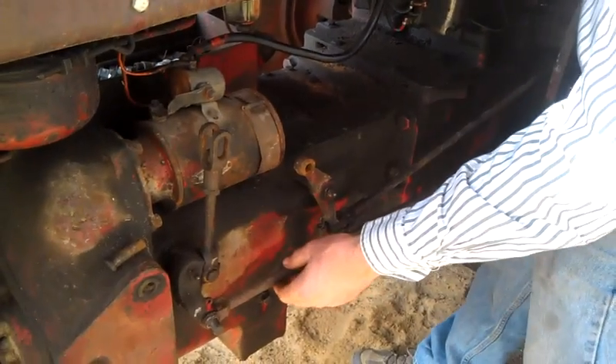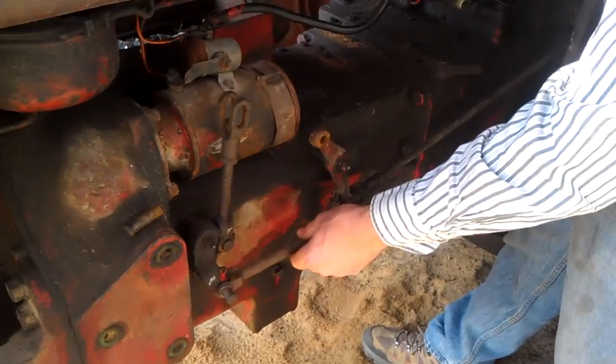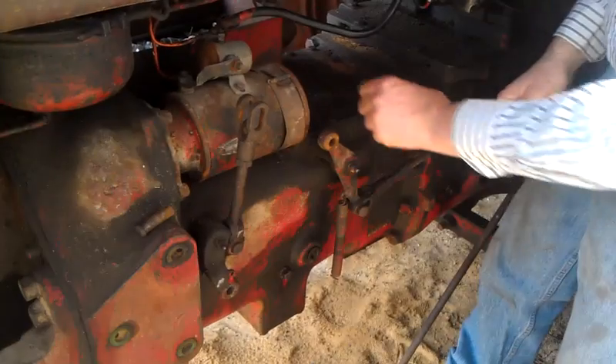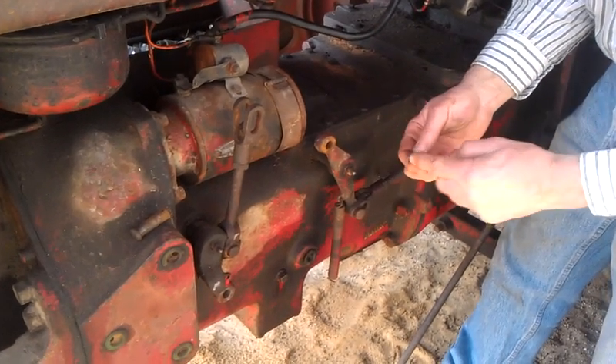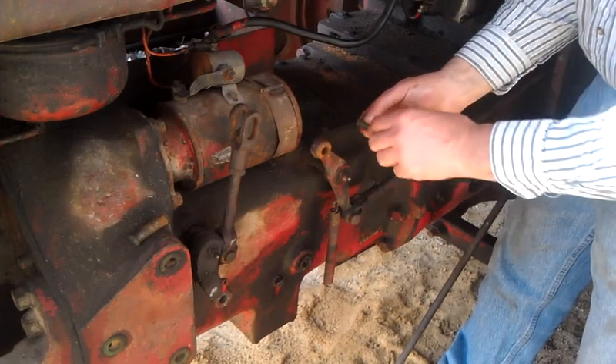The first thing you've got to do is adjust the foot clutch and make sure that you have three quarters of an inch of travel in the foot clutch. I adjusted that properly and made that adjustment. On this tractor, it has the right pins — very important that it has the right pins, not some bolt stuck in there, because they need to be tight to make the right adjustments.